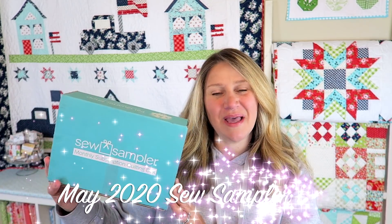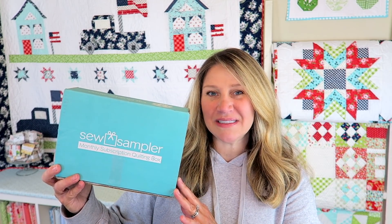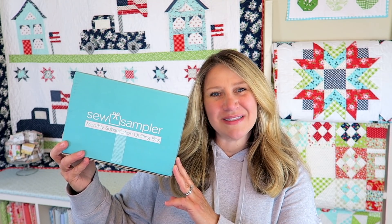Hi everyone and welcome back to my channel. My name is Erica and today we are going to be unboxing the May 2020 Sew Sampler Box. If you're new to Sew Sampler Boxes, they are a monthly sewing and quilting subscription box. They are $24.95 a month, put out by Fat Quarter Shop, and they include lots of fun fabric, patterns, and notions. Let's go ahead and see what's inside this month's box.